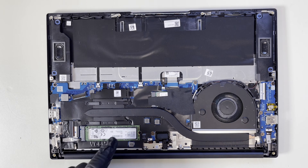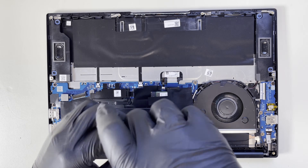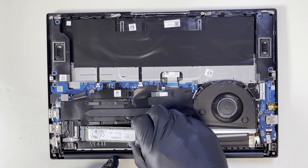I'm going to start with the solid state drive first. I'm using a Phillips screwdriver — there is only one screw. Just lift it up and gently slide it out.